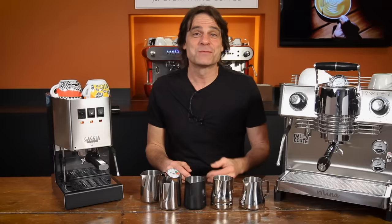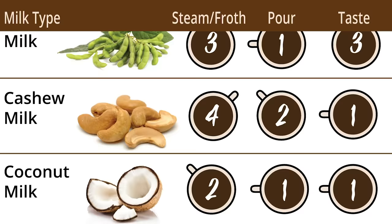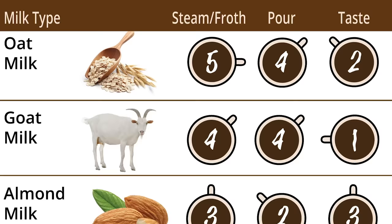Today I've got five tips to help you get the best froth for your milk-based espresso beverages, including some bonus content with our test results for 10 dairy and non-dairy milks. Find out what type of milks are best based on frothing quality, pouring quality, and taste.